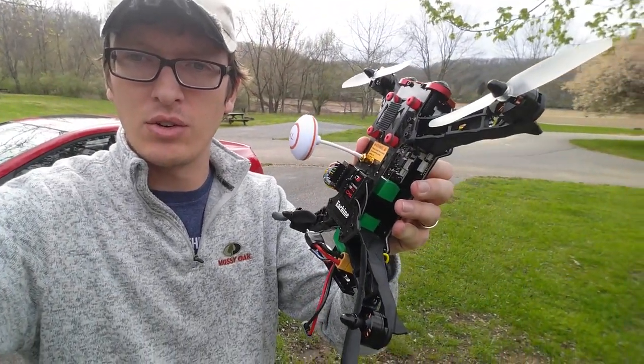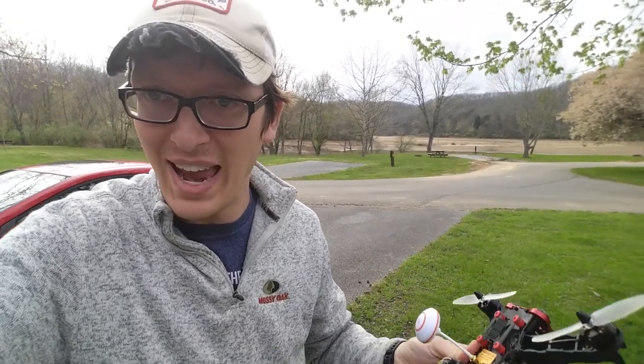Hi everyone, I'm Nate from the RC Sailors. I'm out at a nice dried-up lake bed today and I thought that would be a good opportunity to test some new batteries for my Isshin racer 250. I've gotten a lot of mixed feedback from you guys — some of you love it and some of you hate it — but the ones that do love it asked to see me fly it a bit more.